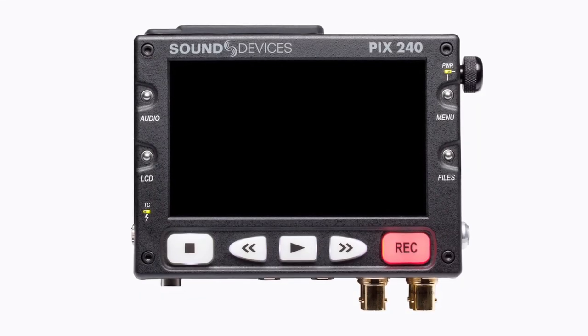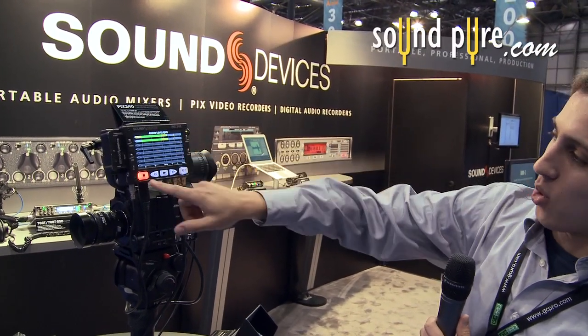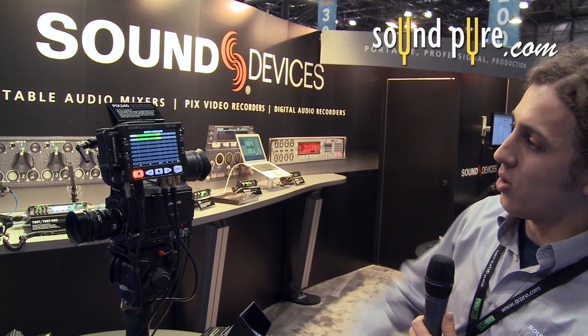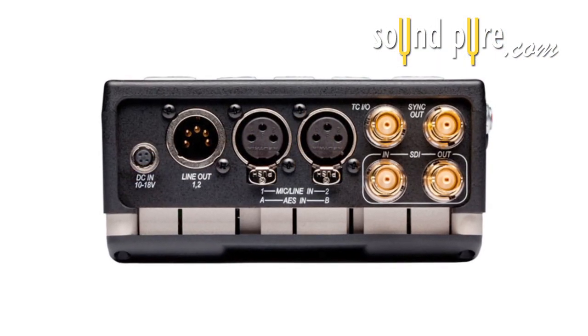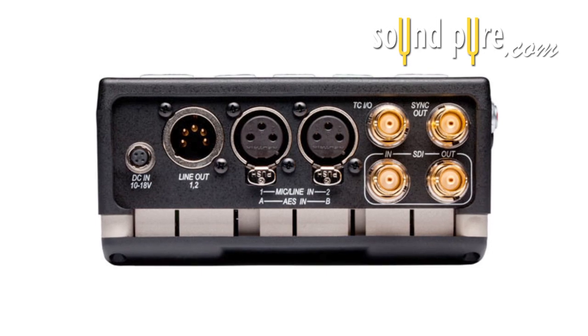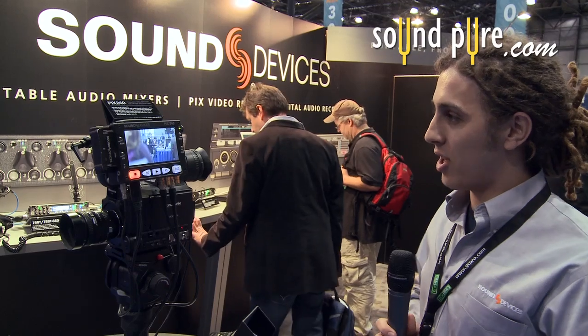It's got a 5-inch monitor. It can ISO record up to 8 tracks of audio. The PIX240 has analog mic/line switchable inputs and 48 volts phantom power.